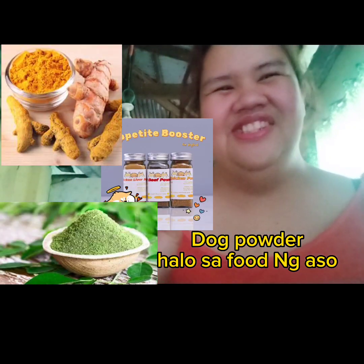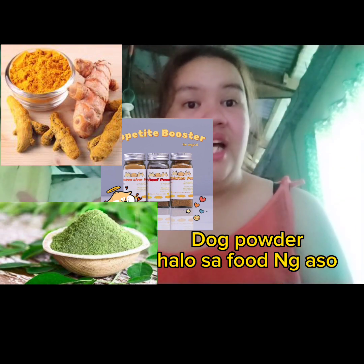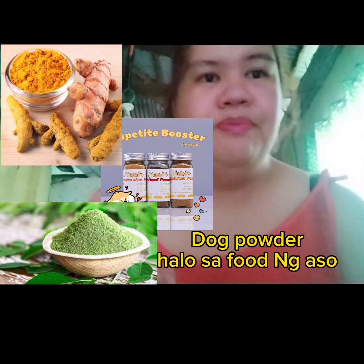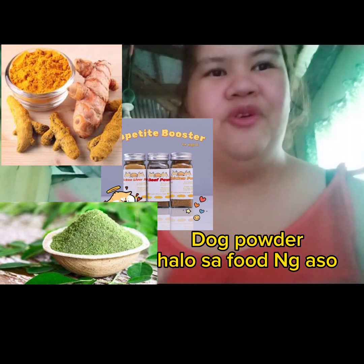Tapos na tayo sa number 12, susunod tayo ng number 13. Ang kailangan ng mga nasa atin is dog powder. Nakikita nyo sa screen ko, nandiyan yung dog powder. Meron tayong malunggay powder, meron tayong pork liver powder, na yung linalagay ito sa pagkain ng aso. Dahil ito ay nakakatulong sa ating fur baby na huwag mamili ng pagkain — amoy pa lang nito, matatakam sila at magugustuhan na nilang kumain agad.